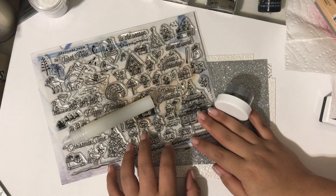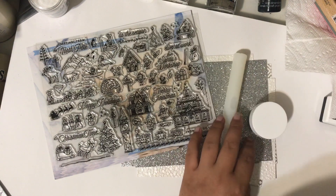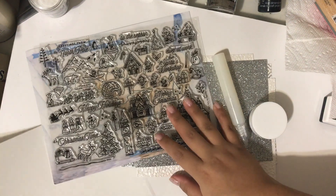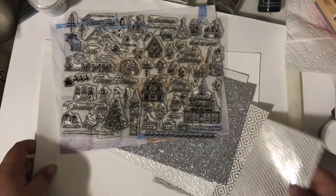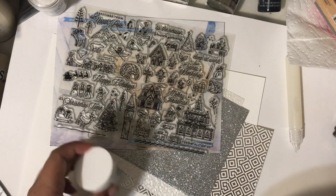Hey friends, it's Anna, welcome back to my channel. I just received in the mail today my Hero Arts monthly card kit, and I am just so excited to show you guys everything that's in the kit and what I'm most excited for. So let's just jump right in — I'm going to start with the smaller items.